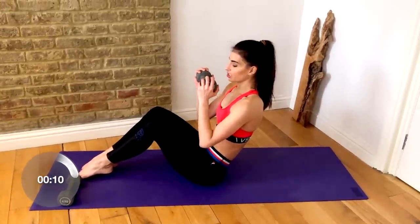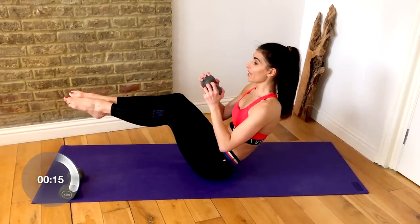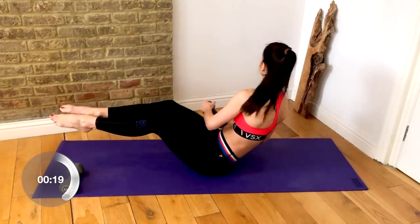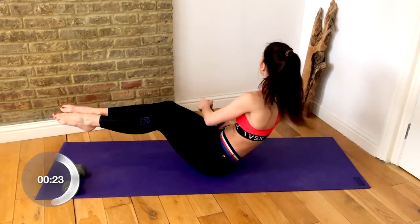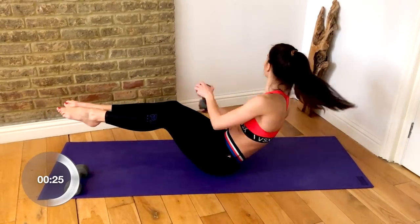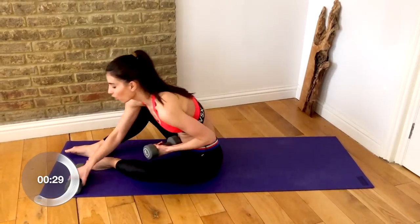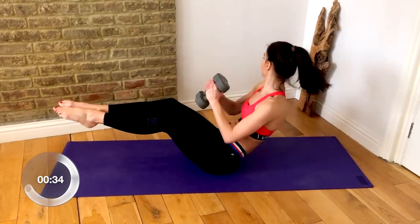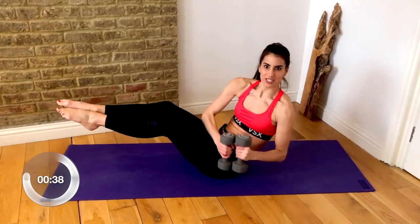You can either have your feet on the floor and twist side to side, or you can balance on your sit bones and twist side to side, making sure that you keep your legs as still as possible. Keep squeezing those inner thighs together and try not to let your legs move. You can always hug those dumbbells in together if you feel ready to go deeper into those obliques.